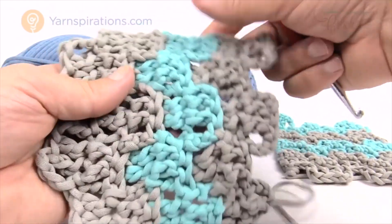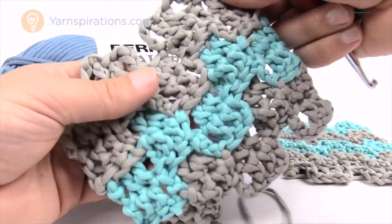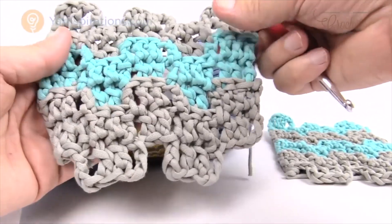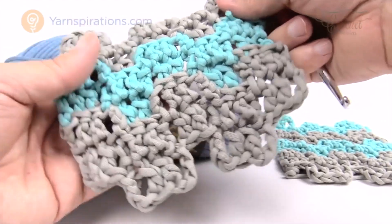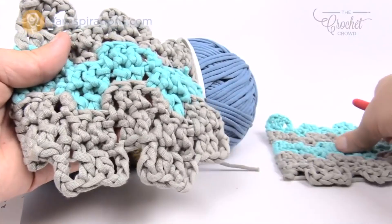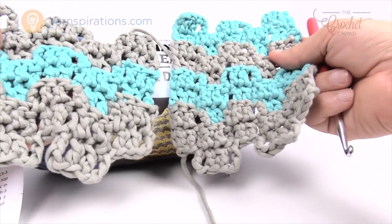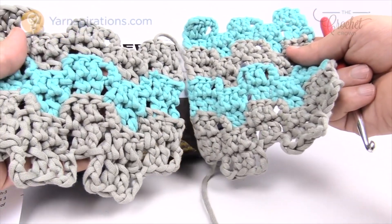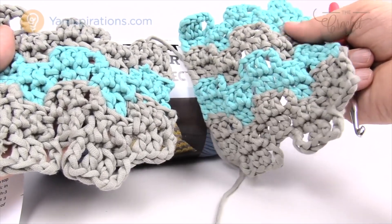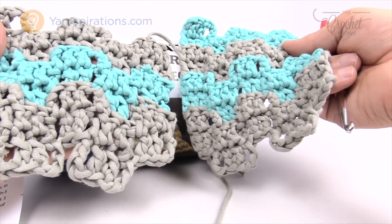Within today's pattern, this is the original yarn and hook size asked for: an 8 millimeter size L crochet hook. I also did a smaller example using a 6 millimeter size J crochet hook — you can see the difference in how this stitching works out. You can customize this by changing your hook size, and it's really not a big deal to go smaller with this yarn because it's so flexible.